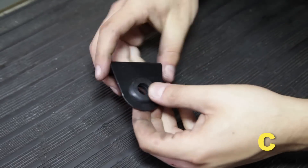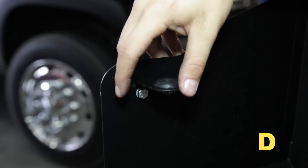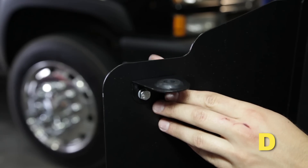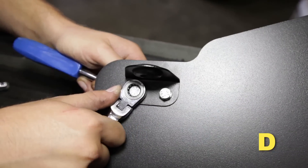Install the grommet into the AEM filter minder support bracket. Mount the filter minder bracket onto the inside of the AEM heat shield using two M6 hex bolts, two split washers, and two M6 nuts, and fully tighten them.